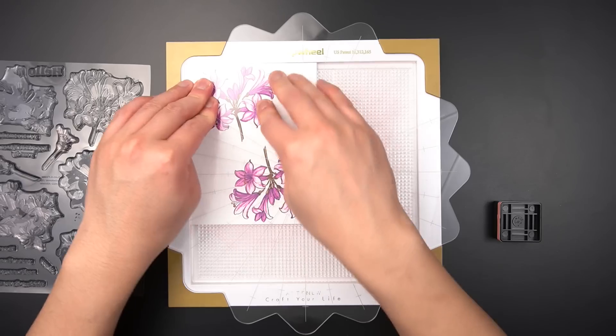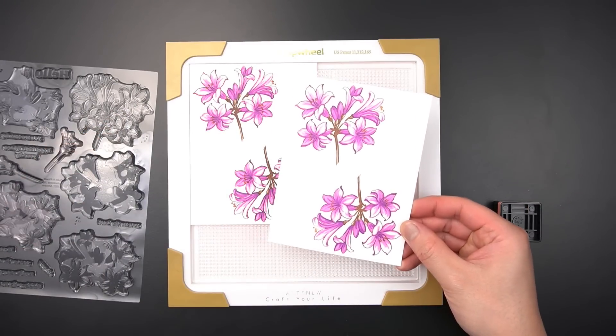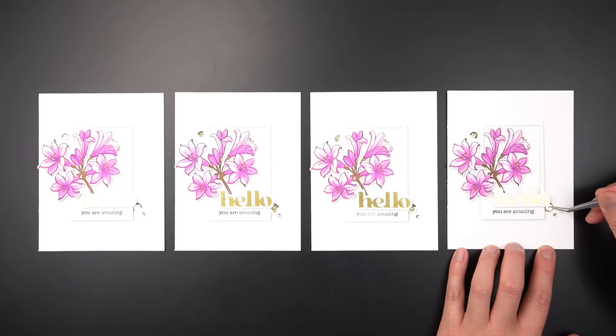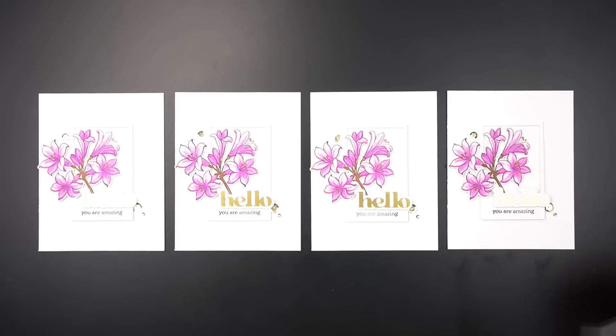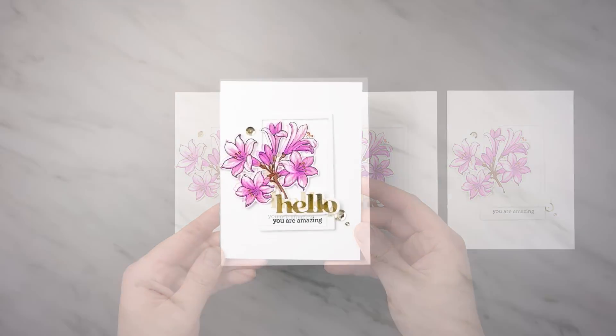The end result is two images on the same panel, and if you're feeling up to it, you can even double the repetition with another panel of white cardstock. It took me no time at all to stamp four complete Belladonna Lily images, and now I can work these flowers into a mass-produced card that doesn't compromise a beautiful design.